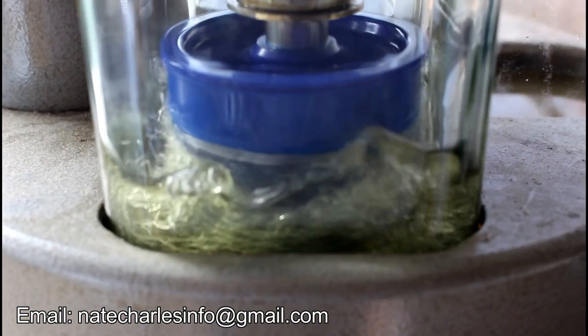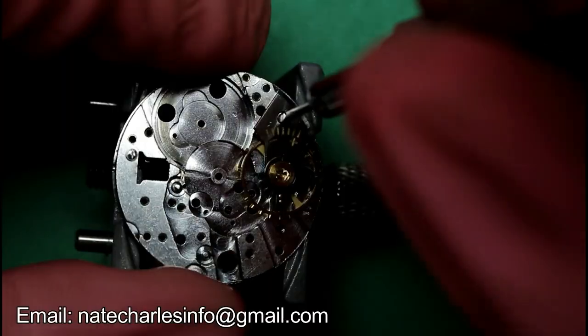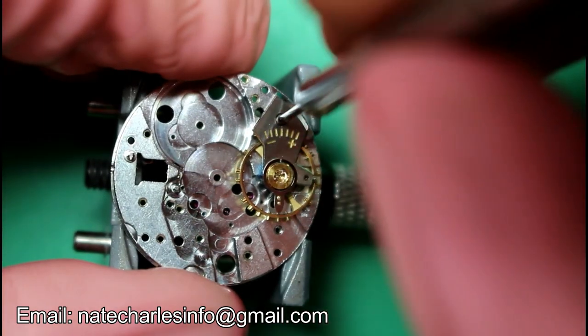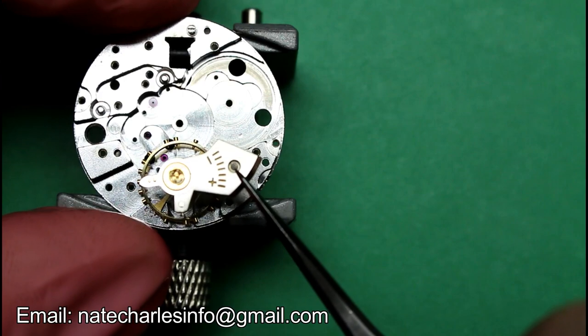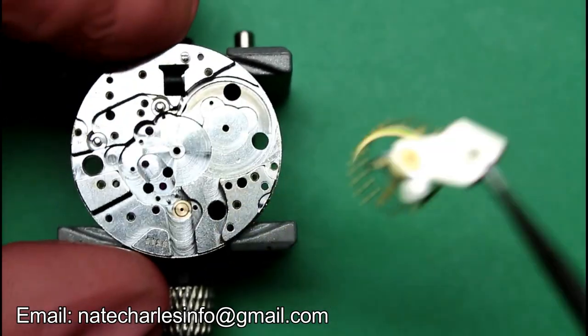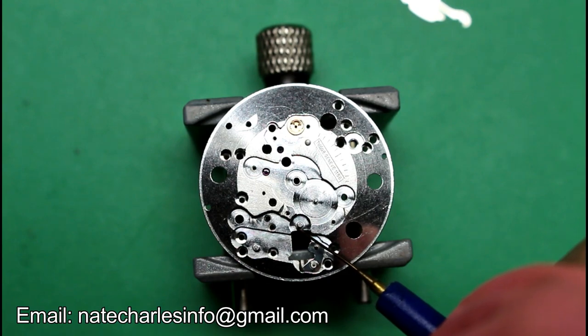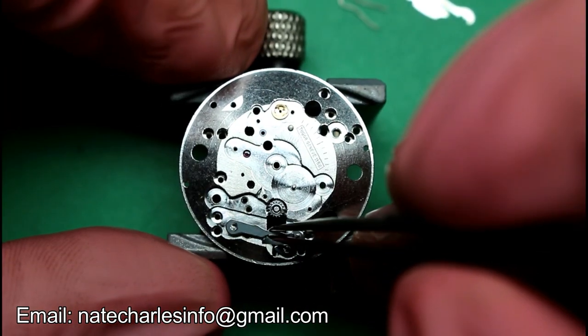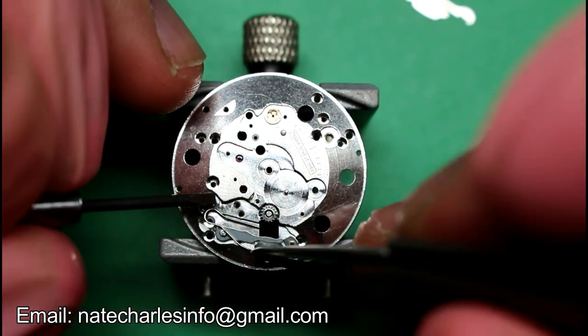Clean all the movement parts in a cleaning machine. Once everything is cleaned, we'll then remove the balance cock again and start re-assembling the keyless.